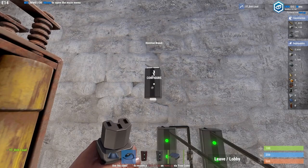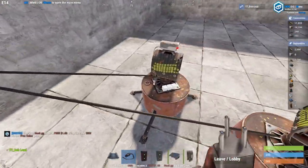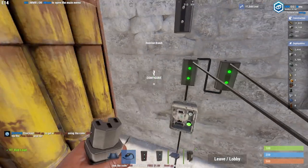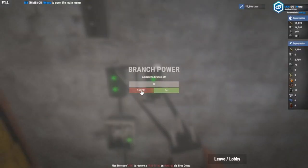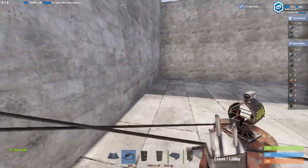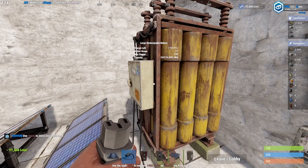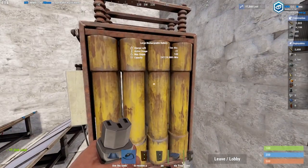You would need electrical branches — you can press E or whatever your interact button is, and set how much power it branches off. For instance, these turrets use 10 power, so on the electrical branches it's set to 10. While there's 100 power going through, only 10 is coming out of each branch. You can have as many as you want up to nine, because for some reason it always uses one power overhead. So in all reality you won't be able to use 10 turrets — 10 turrets would require 100 power, so you can only use nine turrets, which gives you 91, because there's always one active use.